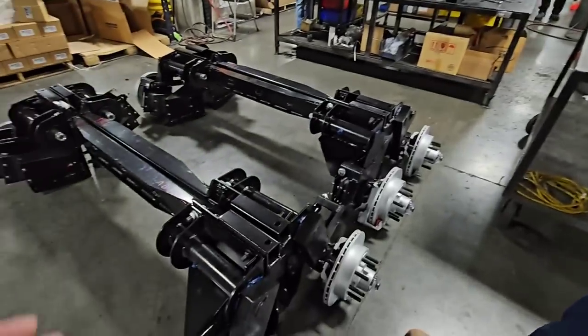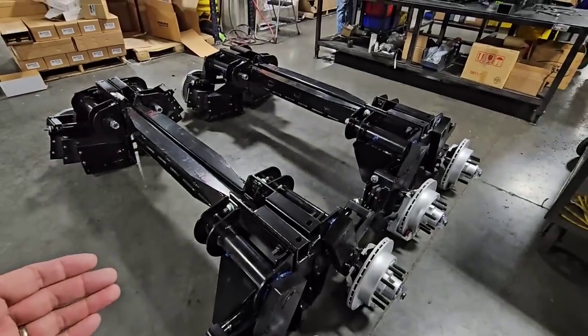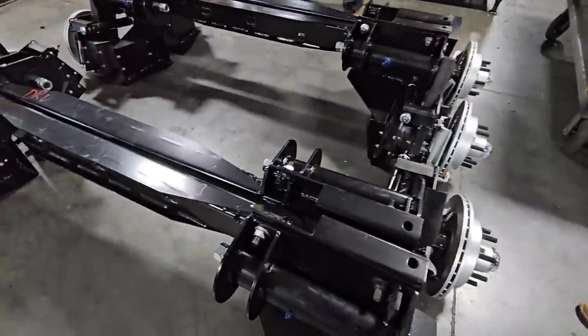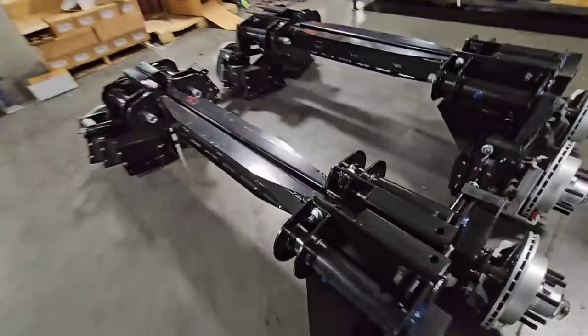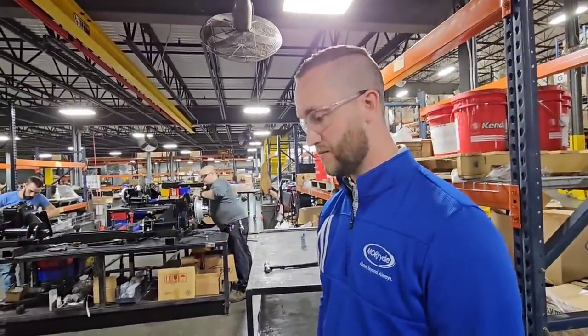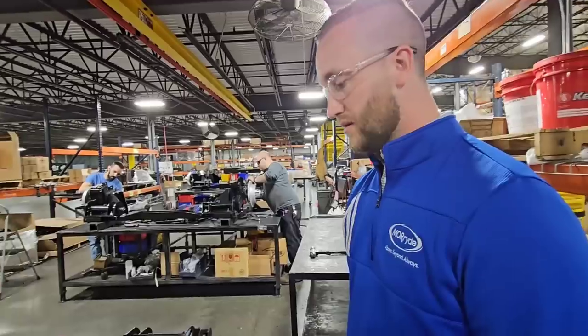I'm going to tell you guys, the welds look really good. You guys have some really good welders. Everything is such a clean weld, really, really nice beads. That's one area where you can instantly spot a lower quality item — how the welds look. And everything on this looks really, really solid.